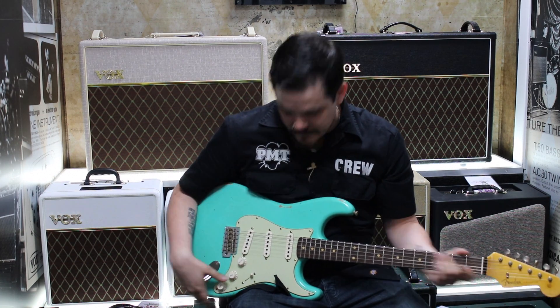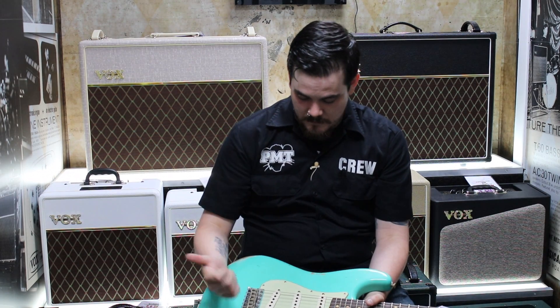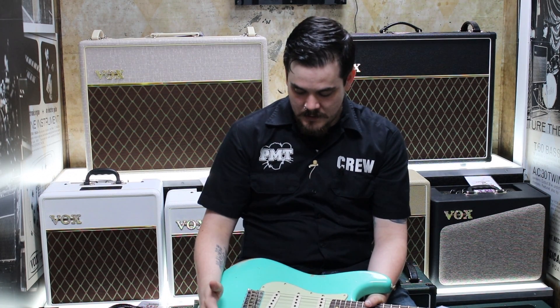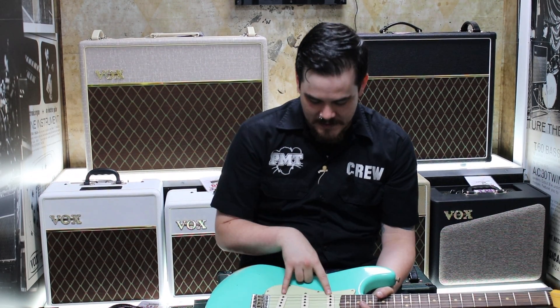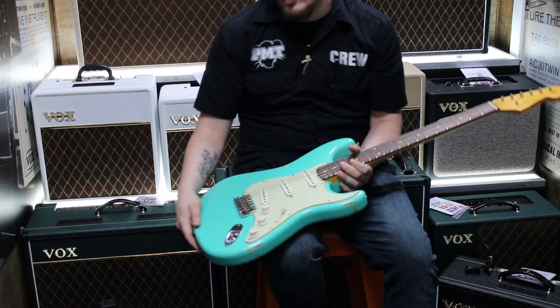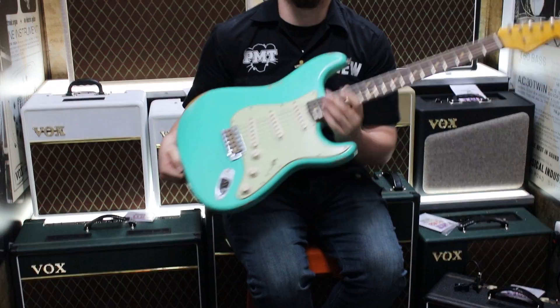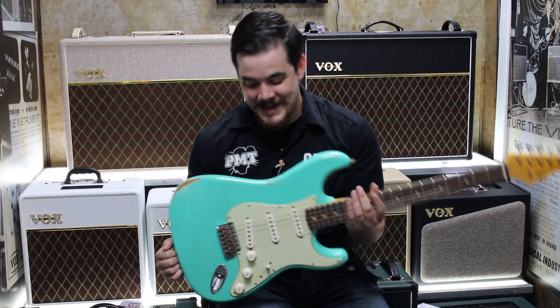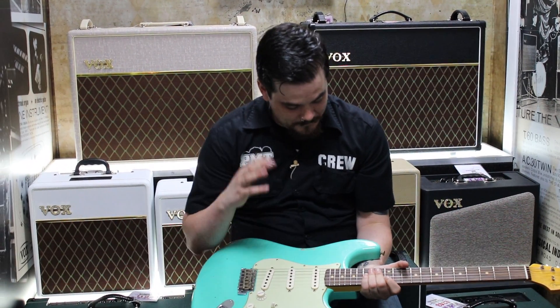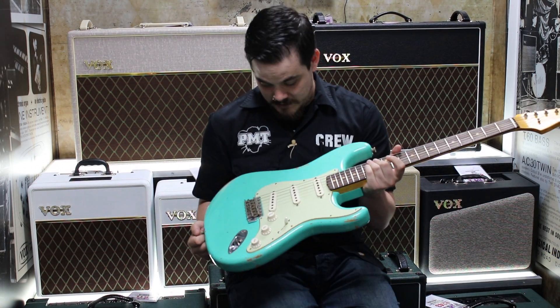Electronics-wise it's pretty standard: 5-way switch, volume, 2 tones, jack socket, fat 60s pickups, standard Fender vintage trim, and 2 strap buttons so you can put it on a strap. But as standard as the wiring is on the guitar, it's not a standard sounding guitar.